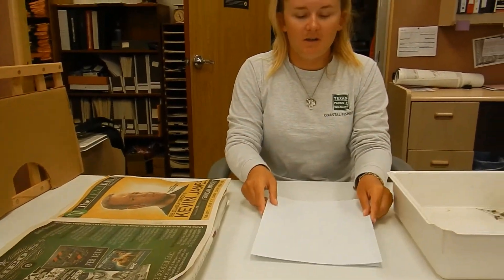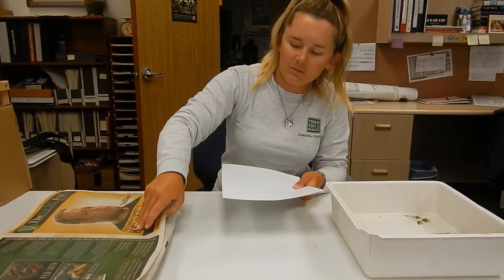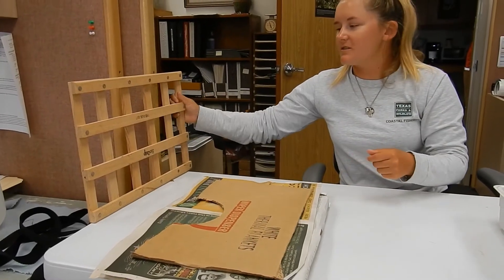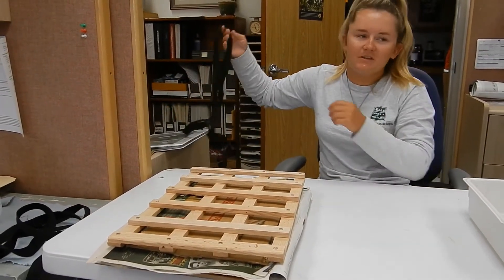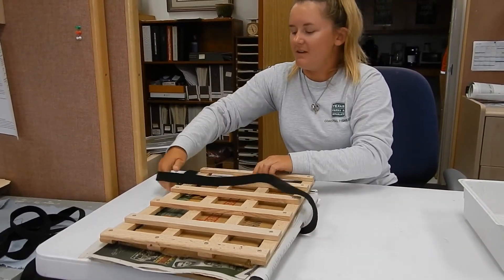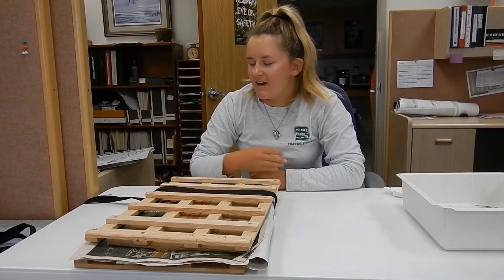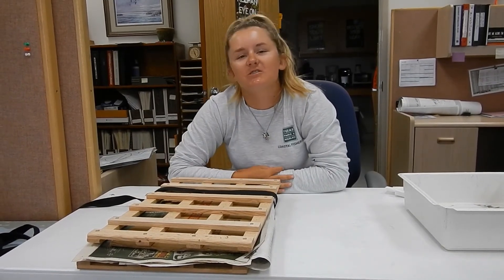First you're going to put a top piece of cardstock, then put it between the newspaper. Then we can start closing up the press by putting cardboard on top, and then you're going to put the strap around it and tighten it up. After you're done tightening, you're going to leave it in here for two to three weeks.